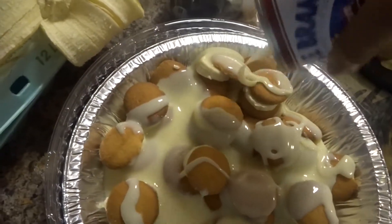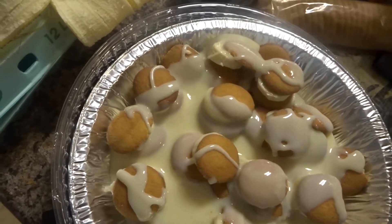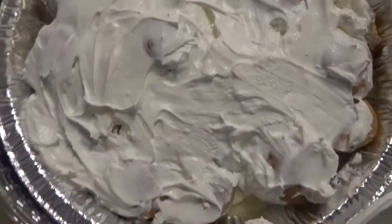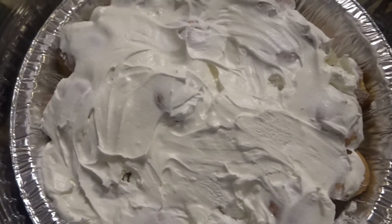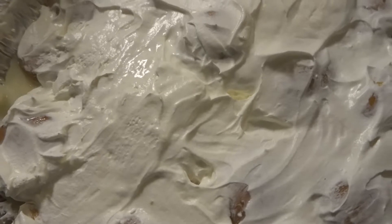Now I'll put some whipped cream on here, get that evenly spread, and put it in the fridge to chill. I let it chill for about two hours.